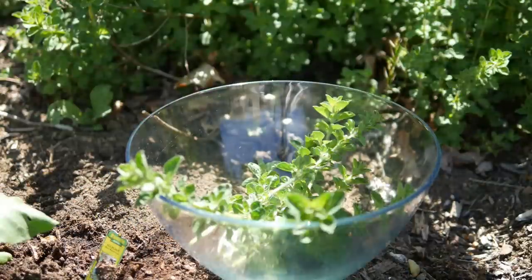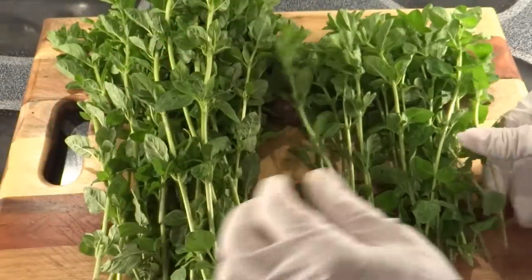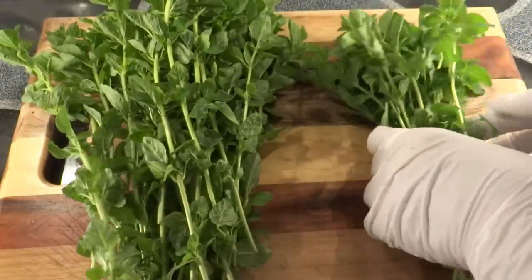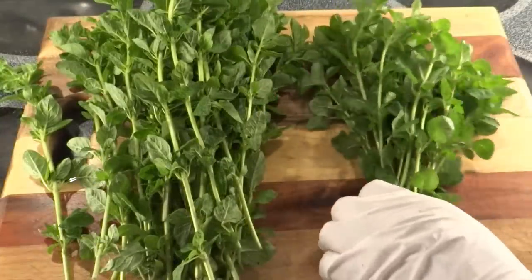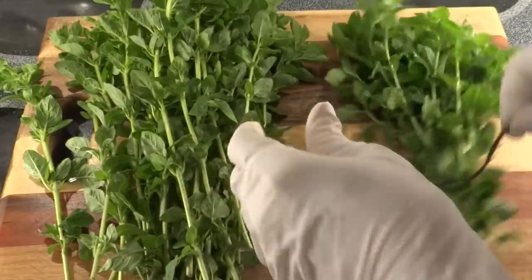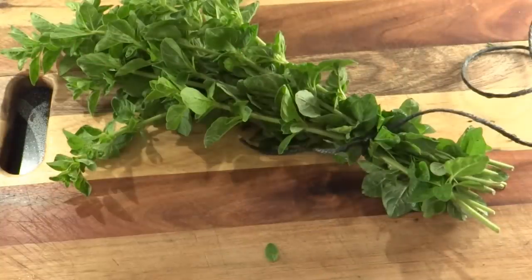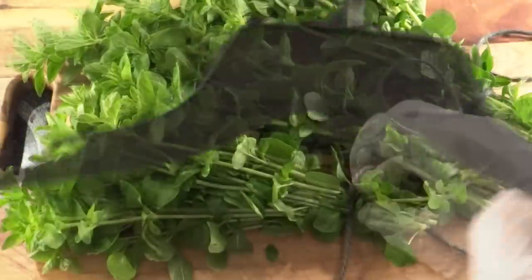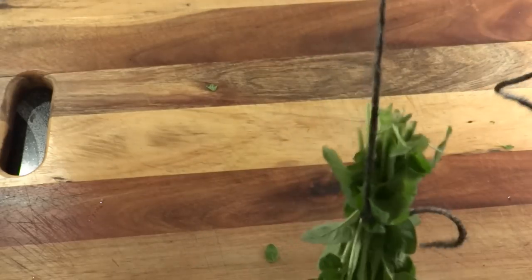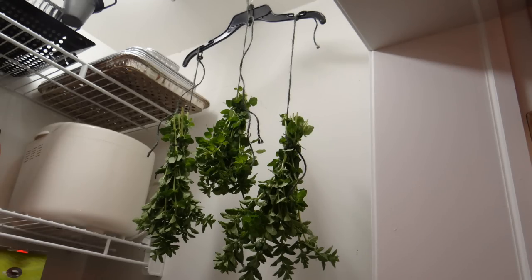When I first started growing oregano, I would just hang it up to dry. I divided it into bunches, keeping them small so they have room to dry. Use jute string or rubber bands — if you use something slick like nylon string, the dried stems will fall out. I like to use a little coat hanger and hang them in my pantry where it's dark and cool. They dry in about three to four weeks — you'll know they're done when they're crunchy.